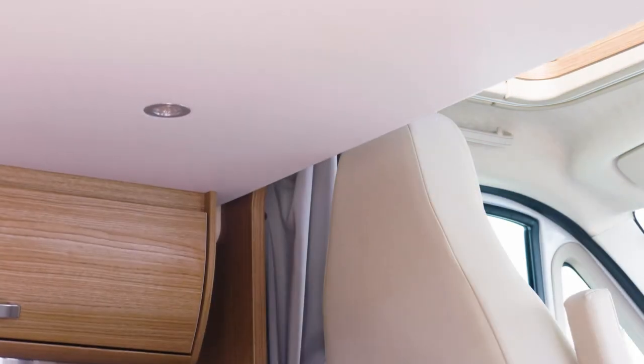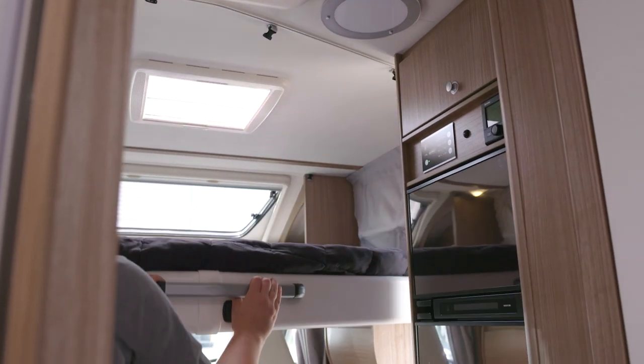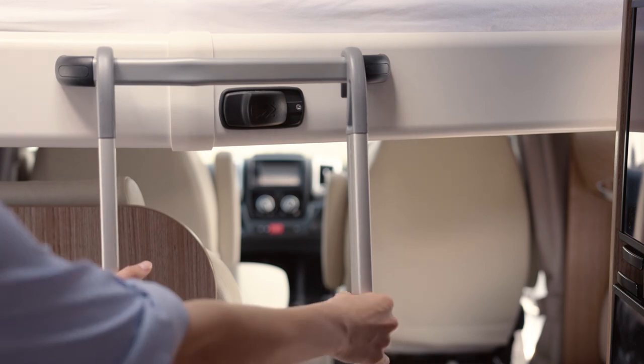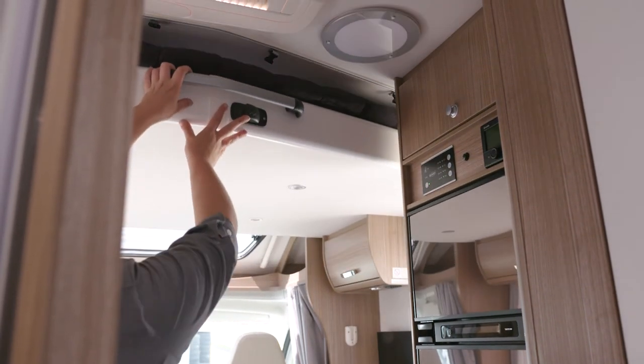Remove obstructions from under the bed. Push the bed release lever to the right and pull down on the handle to lower the bed, then attach the ladder securely. To stow the bed, remove the ladder, pillows, and any other obstructions, then push the bed up to the ceiling space until it locks with an audible click.